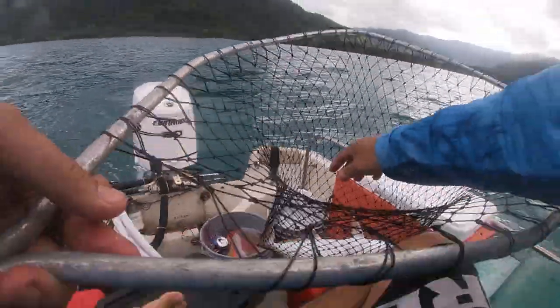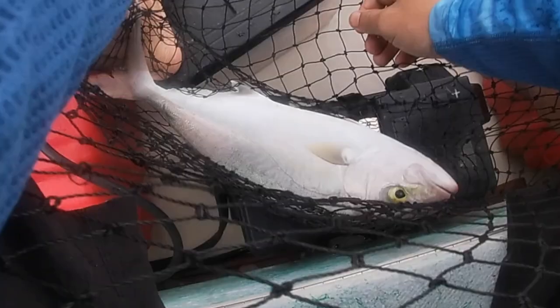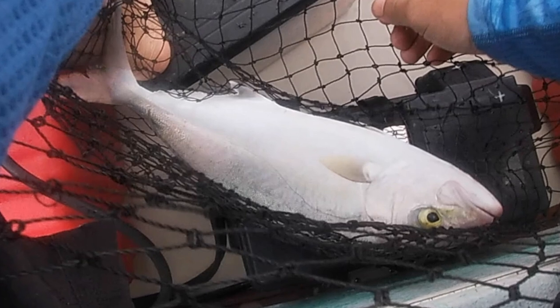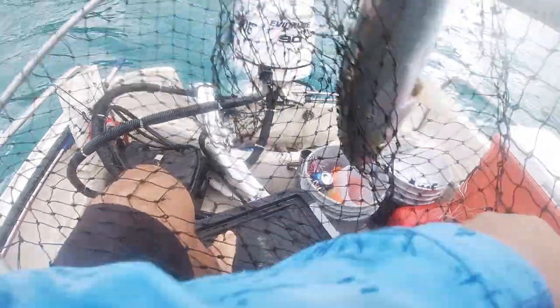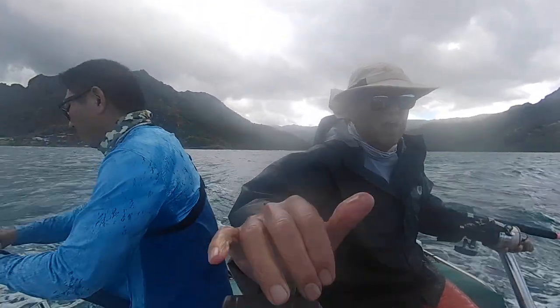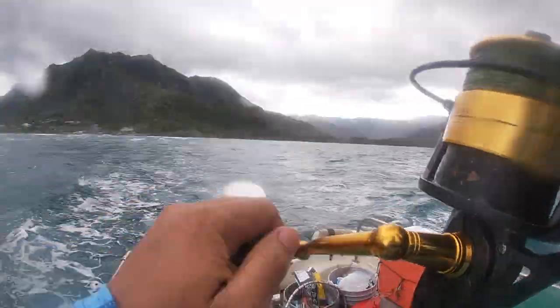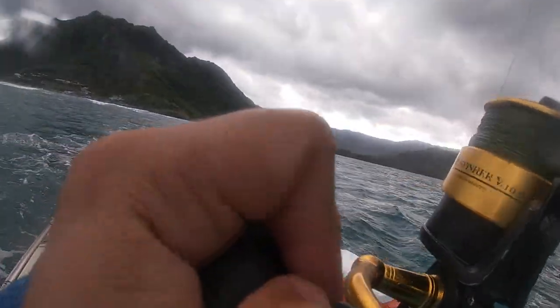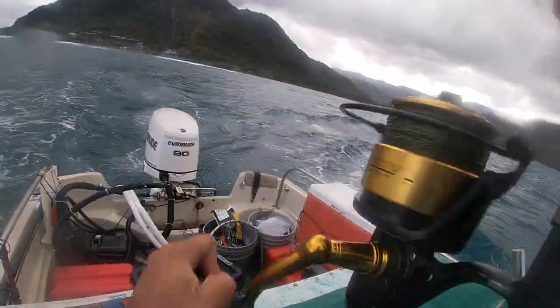Yes! Nice one — I'm stoked to catch this kahala. I thought it was a big papio but it's actually a pretty decent-sized kahala. This is the perfect size — when they get bigger people are worried about worms, but about this size they usually don't have worms at all. In Japan they call this kampachi, which is a prized fish. It's also called the greater amberjack and it's super good eating. Usually what I do is strip it into one-inch strips, salt it for a couple hours, then dry it in my dehydrator at home — it comes out one of the best fish jerkies you'll ever eat.